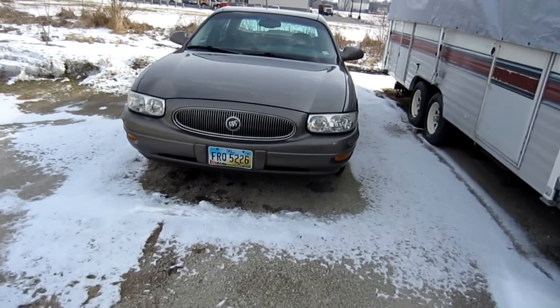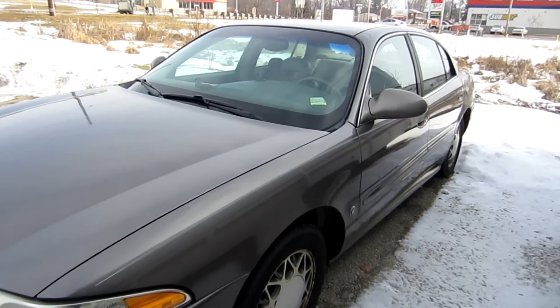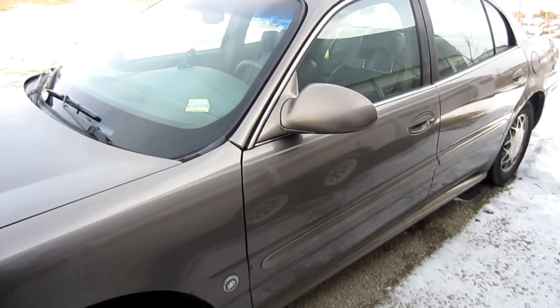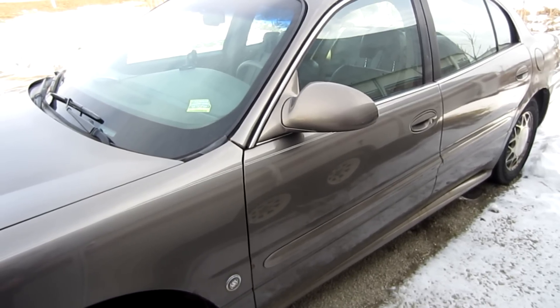Here's the car — it's an '01 Buick LeSabre. I've got a couple of trouble codes that did come up in the past, and with this tool I was able to diagnose my problem, and you'll be able to as well. Let me show you what we've got going on here.